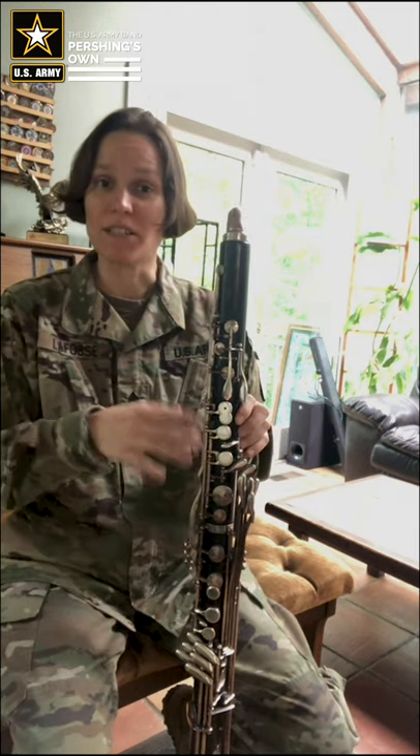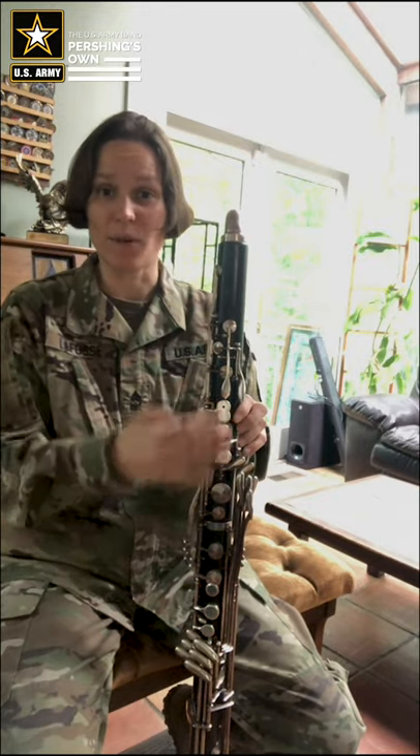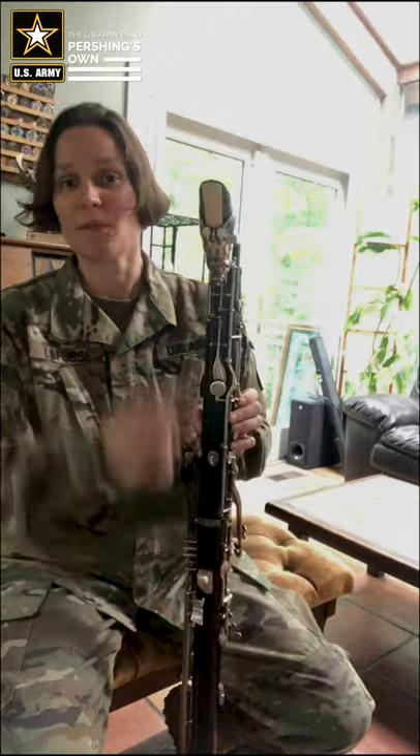When we talk about the bass clarinet, we're going to talk about it as though it has a front — which is this side with all this key work on it — and a back, which is where the mouthpiece comes out. You can see this register key, and there's a thumb rest a little bit lower.